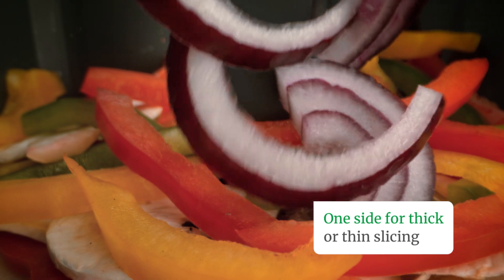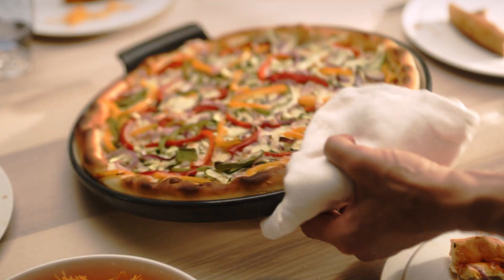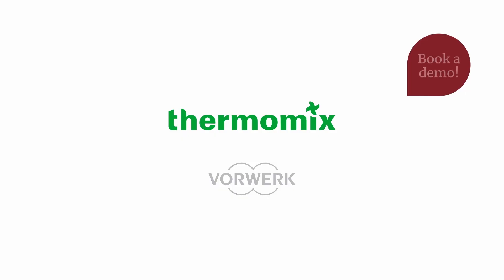Then, simply turn over to slice thickly or thinly. Thermomix Cutter will expand your creativity, elevating the textures of the healthy food you prepare for yourself and your loved ones.